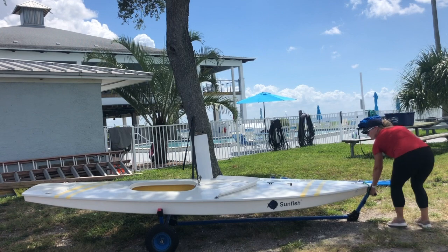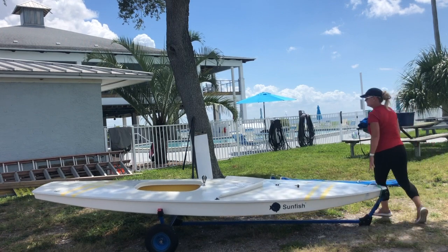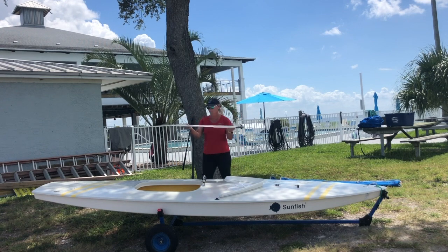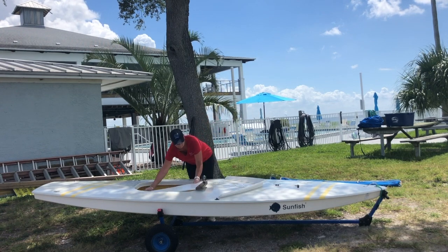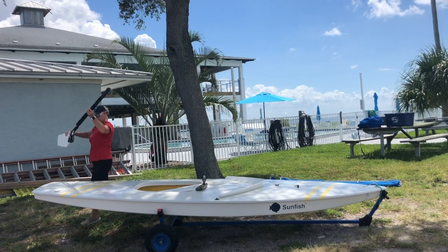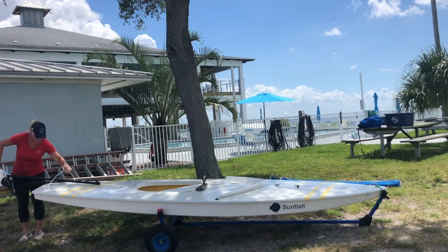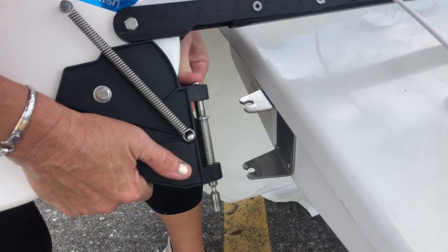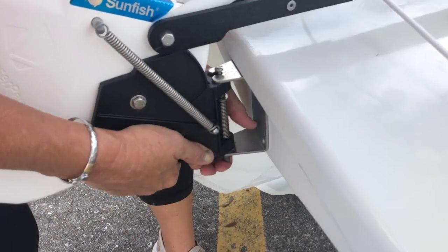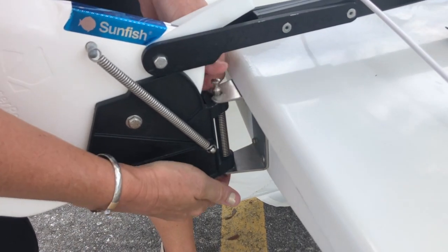Make sure your boat is pointed directly into the wind. Place the dagger board in the cockpit. To attach the rudder, slide the tiller underneath the traveler before using the spring pin to attach the rudder to the gudgeon, the metal bracket. Make sure it's securely fastened.